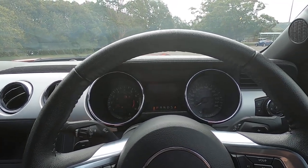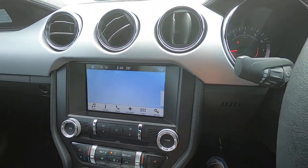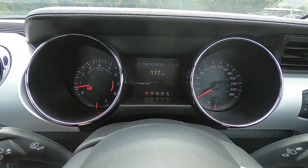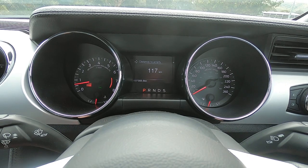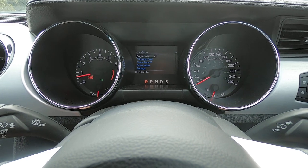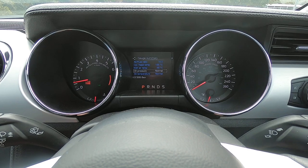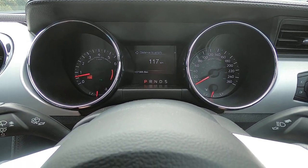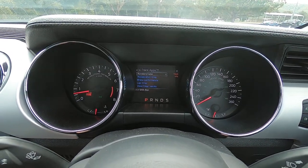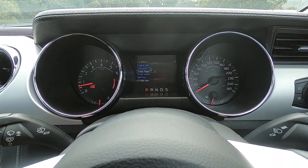Starting it up — you can see the horse logo comes up there, which is really nice. On the dash we've got a big tachometer and speedo, and a digital display in the middle. You can actually go through different settings for the car if you need to, which looks really nice.